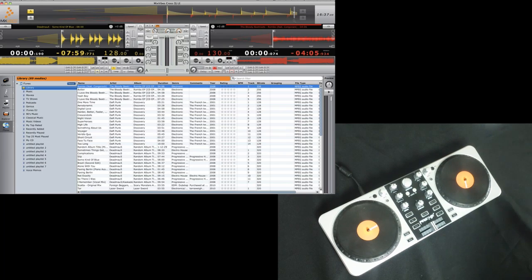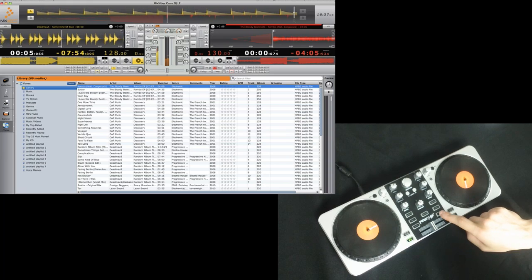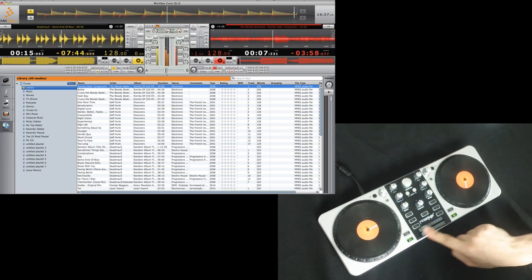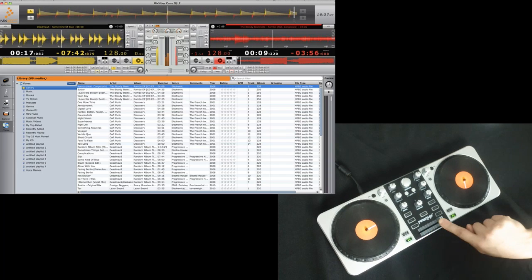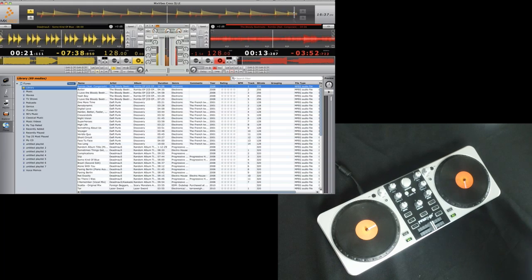Once a track is loaded, you can play it using the play button. You can beat-match the two tracks using the sync function, without the BPM guesswork. Now that you've got synced tracks, you can mix the two using the crossfader. First Mix lets you get familiar with cool professional features like scratch and reverse.